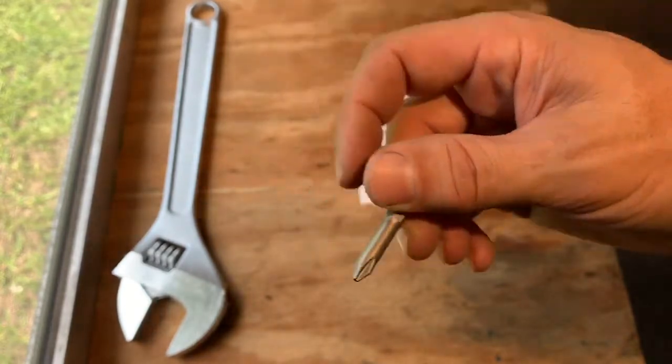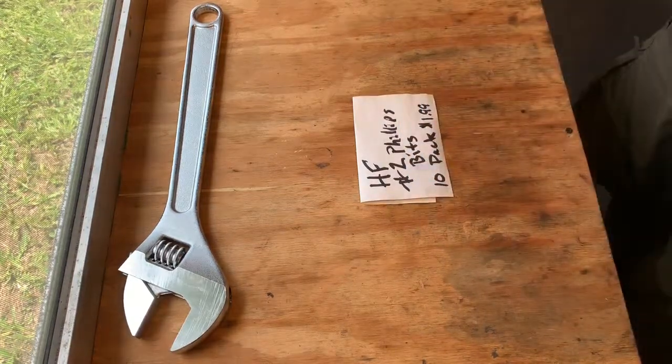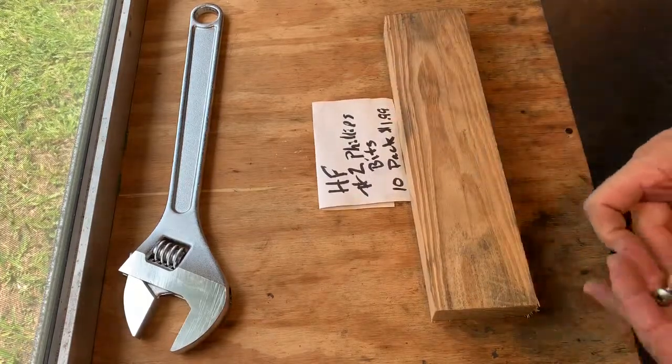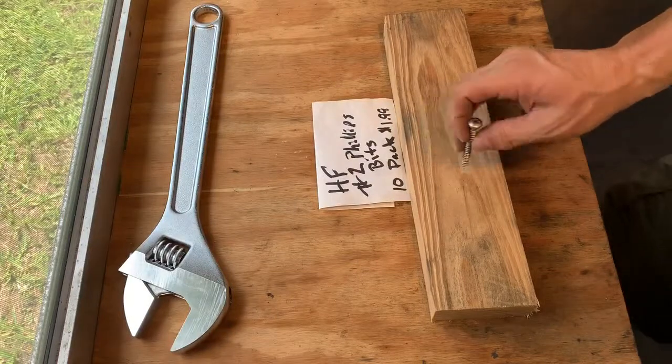Pretty much a standard bit, using hex drives. This is a piece of Southern Yellow Pine number two. This is about a two and a half inch screw, so I'm going to drive the screw — not pre-drilled.